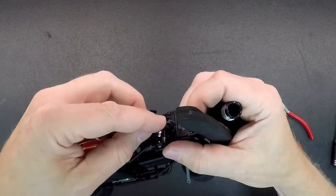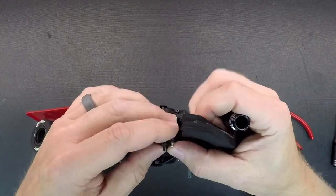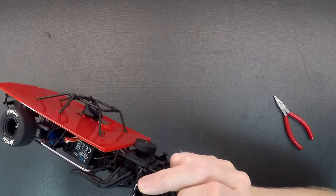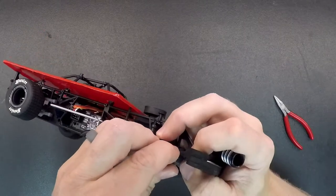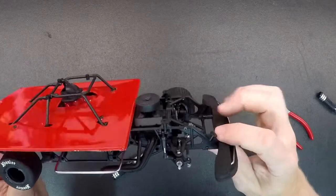Then put the spindle back in the lower pivot ball, thread the nut back on until it's tight, hook up your steering link, put your tire back on, and you're good to go. Then do your spring adjustment.